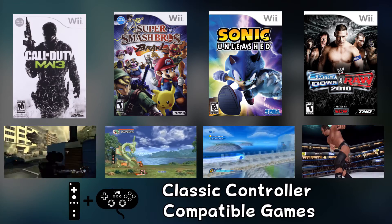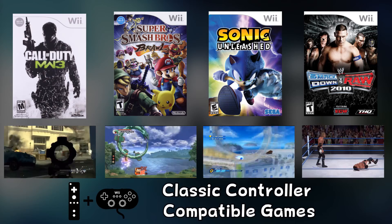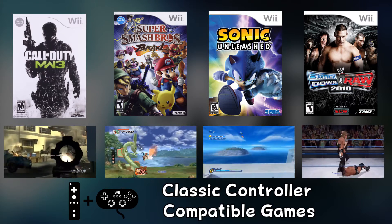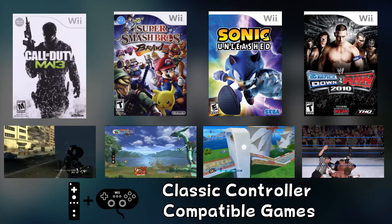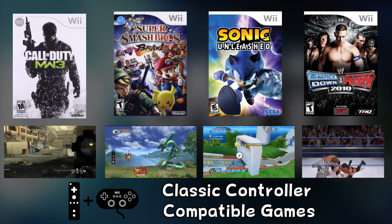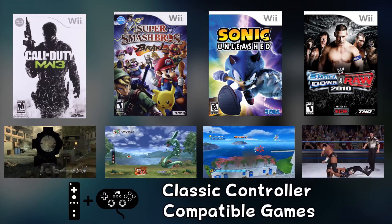The first emulator we're going to set up is the classic controller emulator, for games such as Call of Duty Modern Warfare 3, Super Smash Bros. Brawl, Sonic Unleashed, and WWE Smackdown vs Raw 2010. These games can be identified by the classic controller icon on the back of the box.